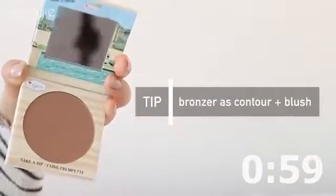Taking a bronzer, I'm using my favourite brush again and applying it underneath the cheekbones, blending it forward. Also on my hairline because we want some slimming there, and then blending that through to the jawline as well.